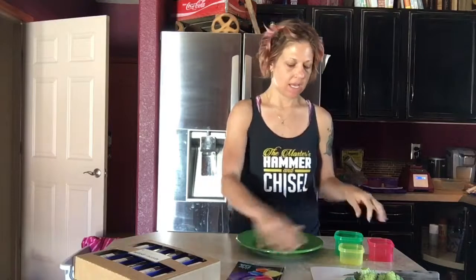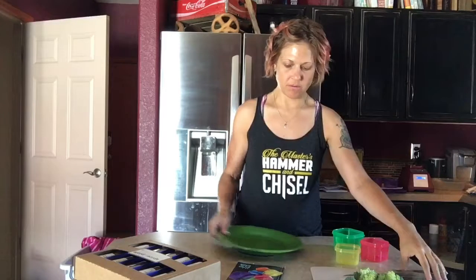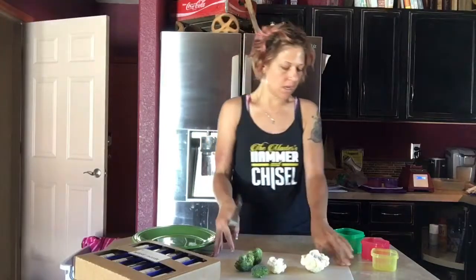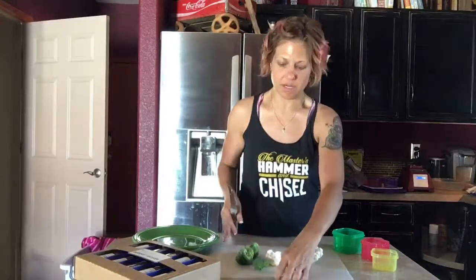I'm going to show you guys how I use my containers. These are the ones I'm using for lunch today. When I am making my lunch, today I'm going to be having salmon, sweet potato, and broccoli and cauliflower. So I'm going to show you how to measure them out.